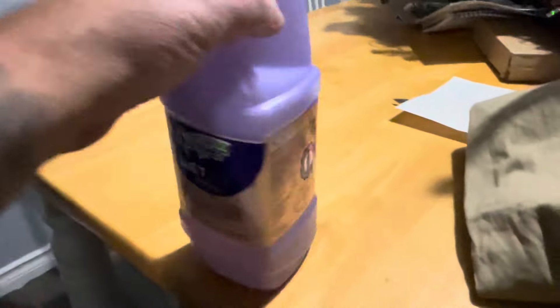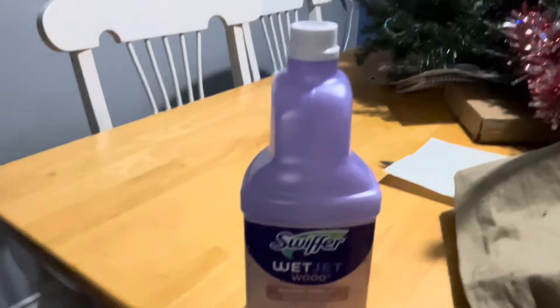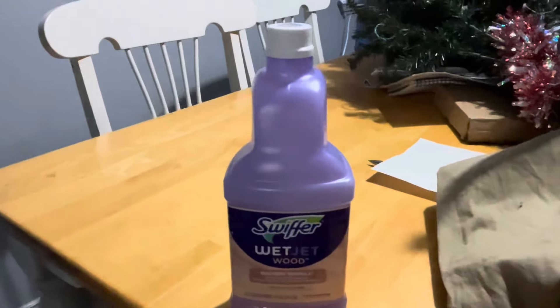I put the top on, filled it up with water and Palmolive soap, just a little bit. So we'll check and see if it works. The moment it shoots — juice is coming out. I guess we fixed it.